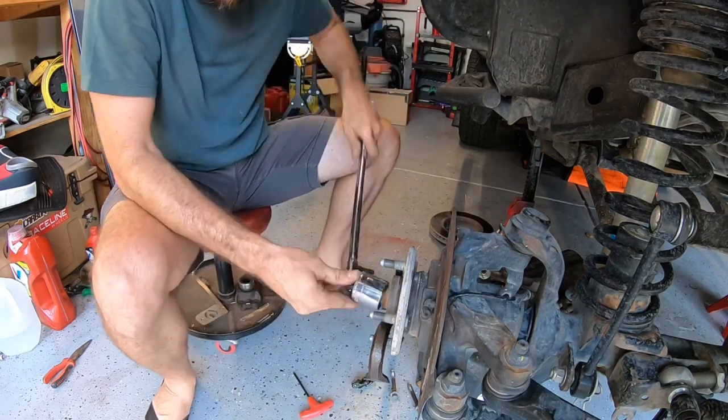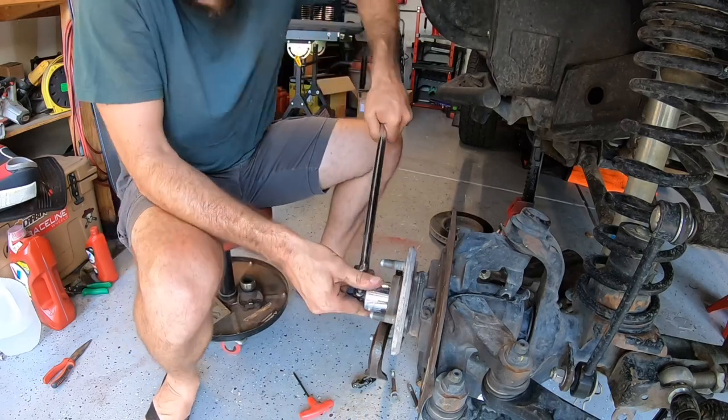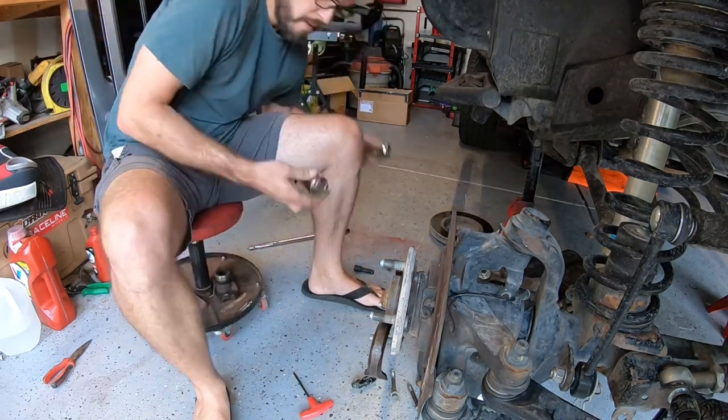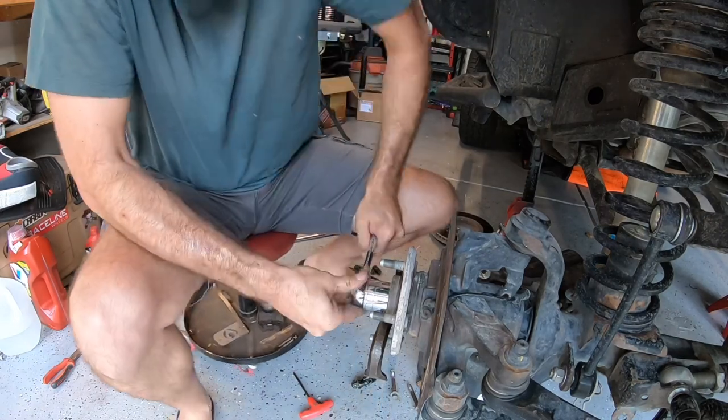Once that 36 millimeter is off, that's an opportunity to pry away the hub bearing a little bit and give yourself enough room to work your wheel speed sensor out. The screw that holds that in is gonna be a five millimeter machine screw — back that out and then very carefully remove your wheel speed sensor so as not to damage it, as they are pretty sensitive.